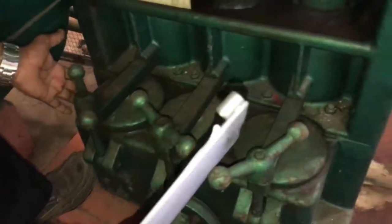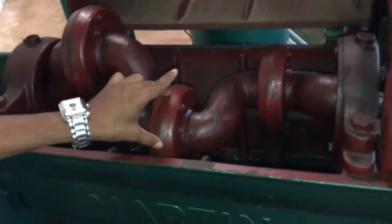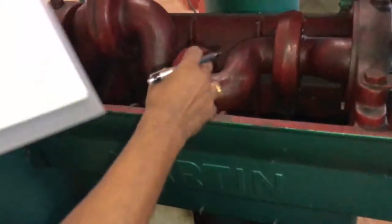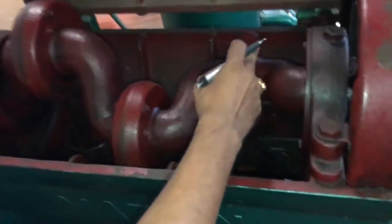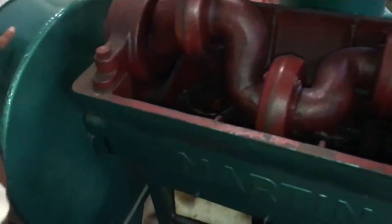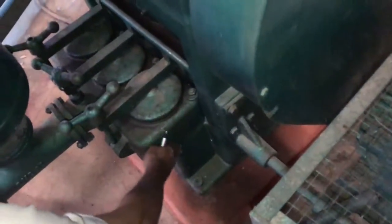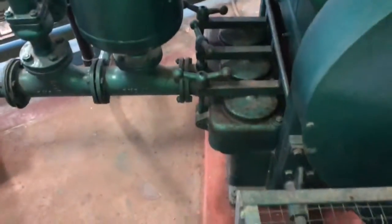When the crank rotates, the cylinders operate in sequence: suppose the first cylinder is on suction, the second is compressing, and the third is discharging. The fluid from the suction chamber enters each cylinder in turn. Discharged fluid from each cylinder goes to a common discharge line on the delivery side.